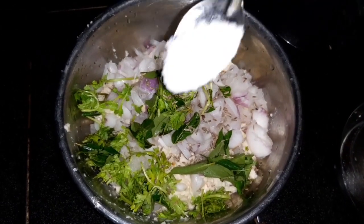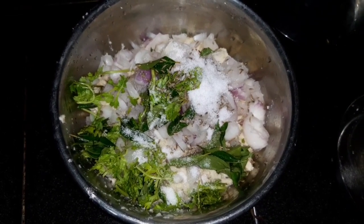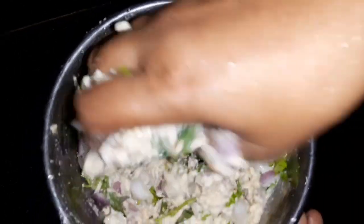Add salt, add 1 spoon, and get a good dish. Add to taste, add a little, and add some mixture — blend in a bowl.